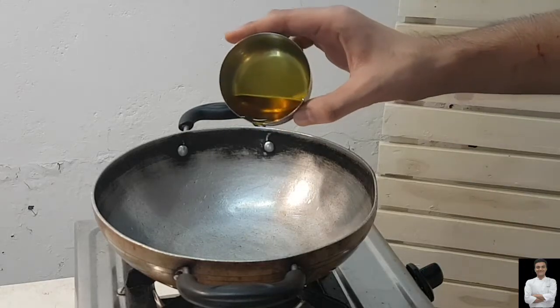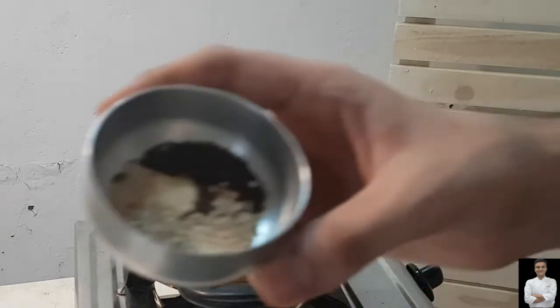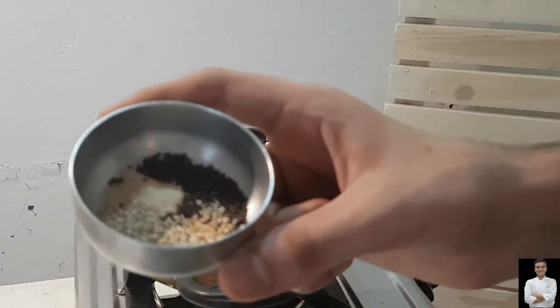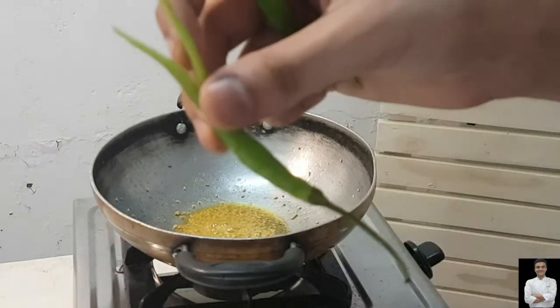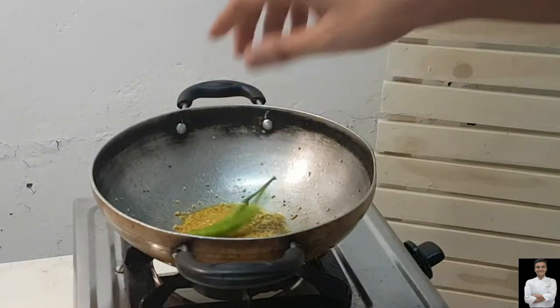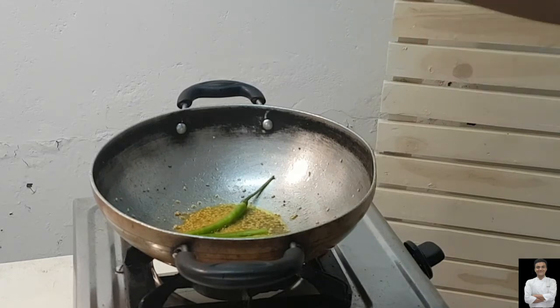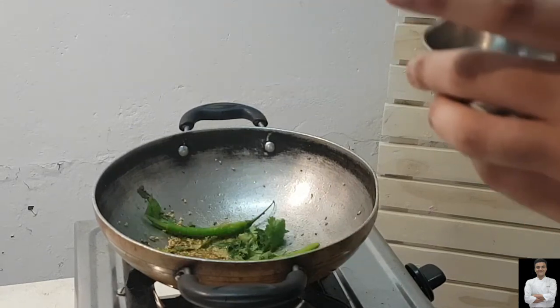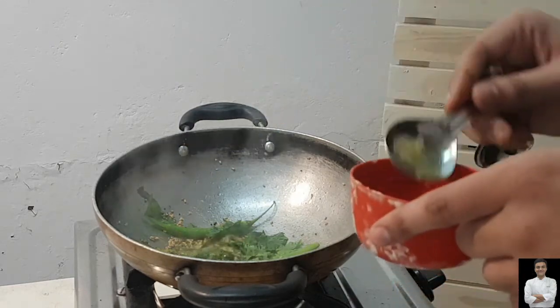Now we will prepare the tempering. We will add oil to the pan. When the oil is heated, we will add sesame seeds, mustard seeds, and hing. Then we will add green chilies, curry leaves, and coriander leaves. Then we will add a little water.